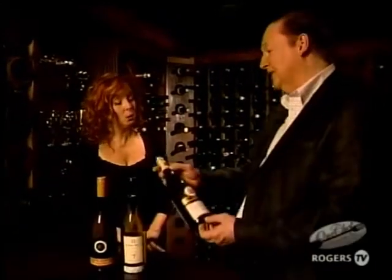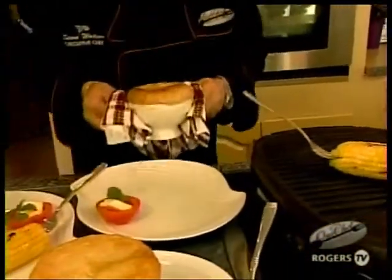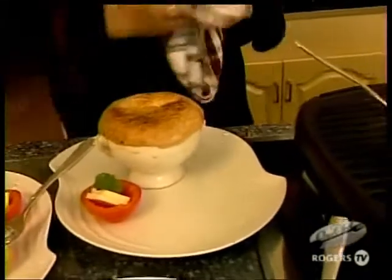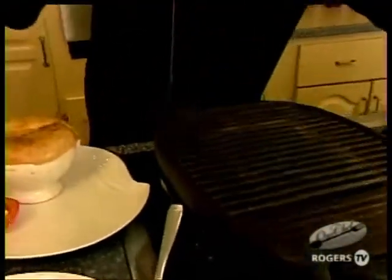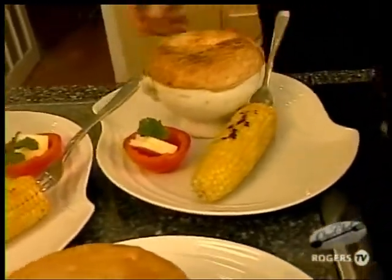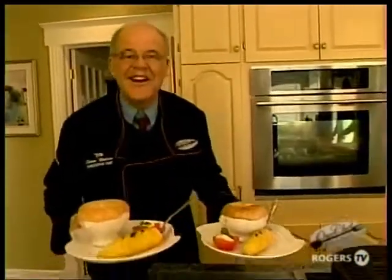I left the lobster pot pie in the oven for 45 minutes until the pastry was golden brown, then let it rest for about 10 minutes to cool down a little. We'll put our grilled corn on the side and go join Bob and Carl in the dining room.